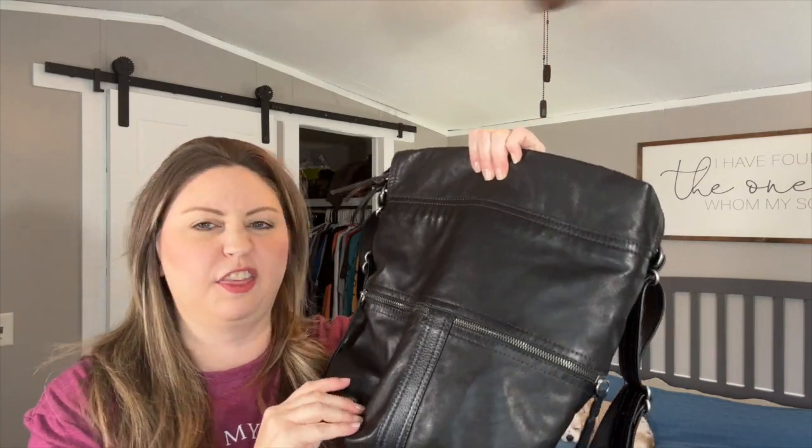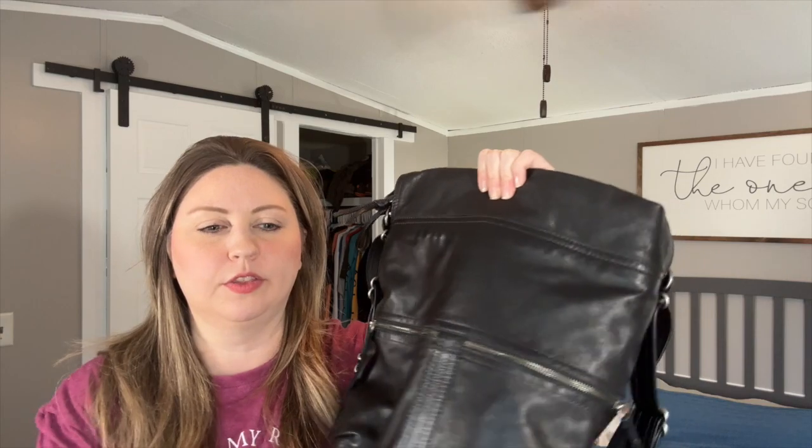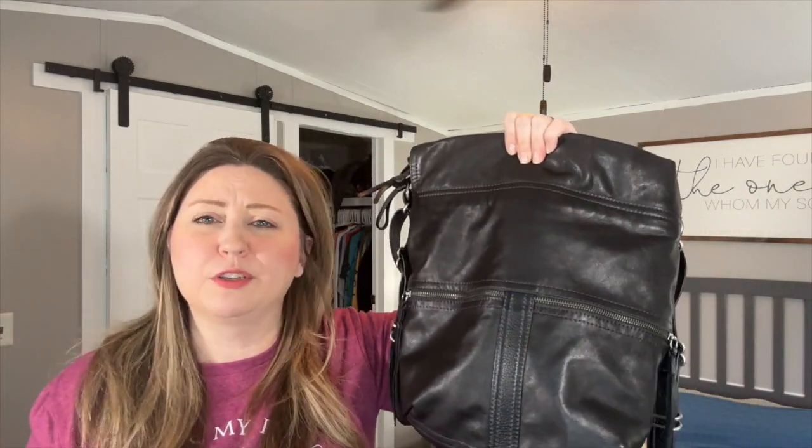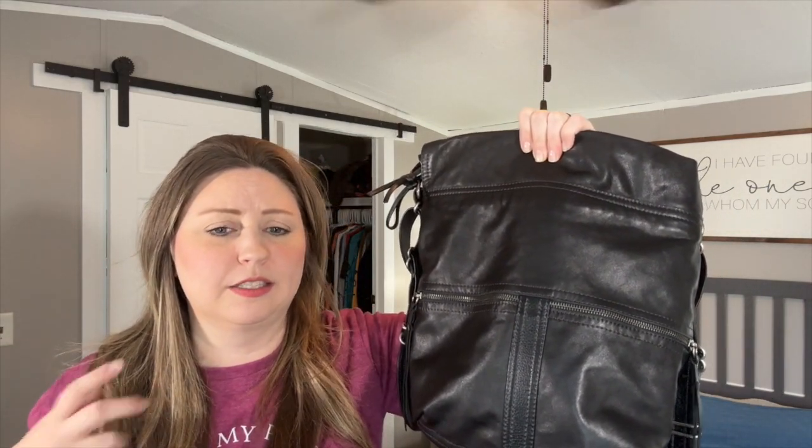Overall, this feels like such a thick but smushy leather, if that makes sense. There's a term people in the group use — they talk about it having chewiness, like it's chewy, and this feels chewy to me. Everybody uses terms differently about different leathers, and everybody feels them differently. There are a couple of leathers I would use the term 'despise' and other people absolutely love, so it's really just a personal preference thing. What people were saying in the group is that this leather is super hearty.